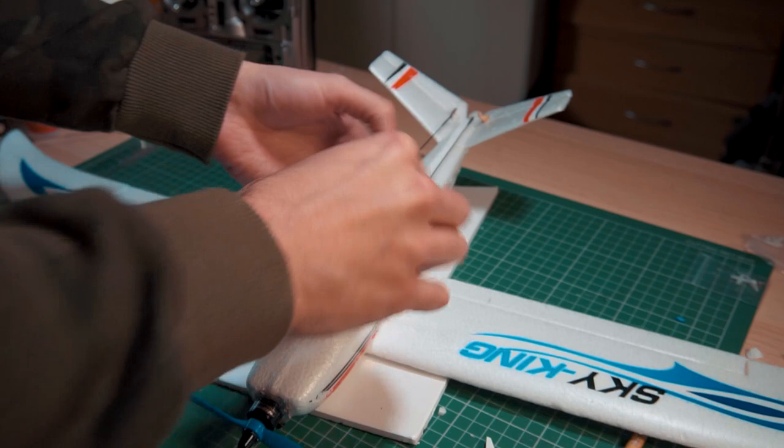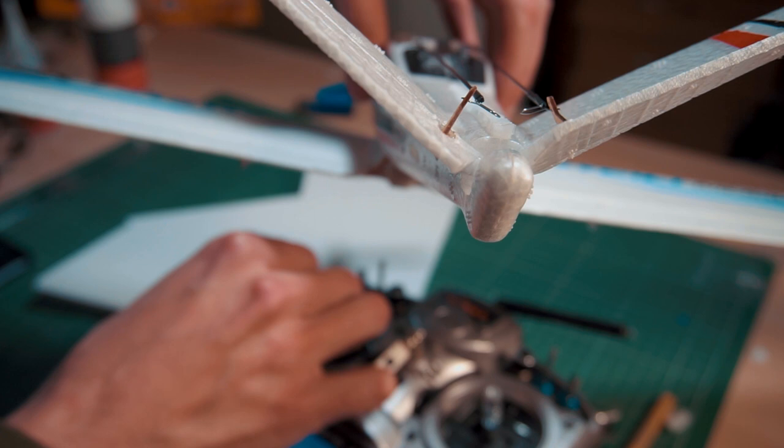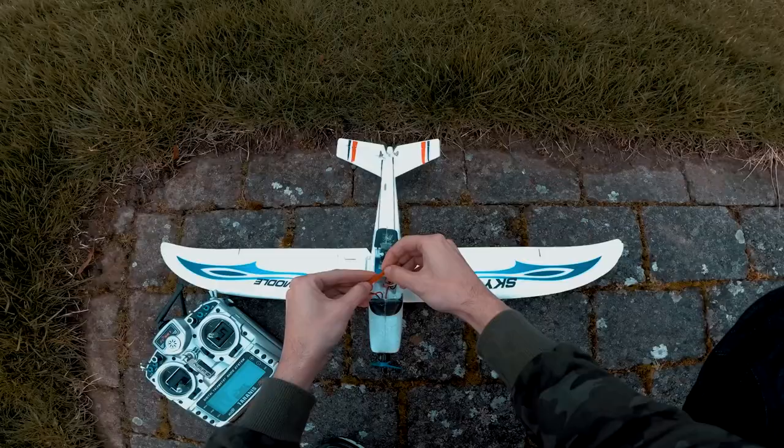We're almost ready. The only thing that worries me is the low movement I have in the tail surfaces — it doesn't seem like I will have enough control. But I really don't care; I will go out and fly.